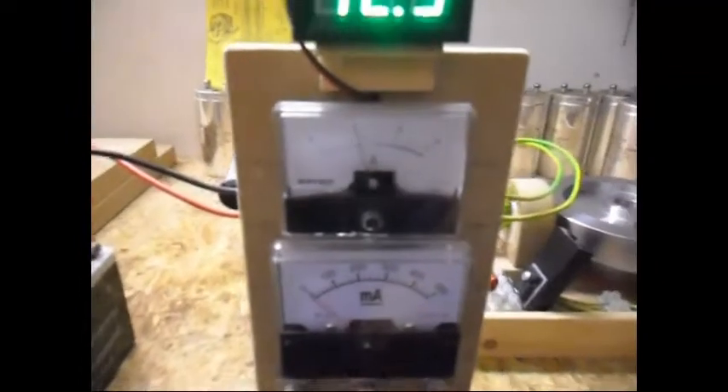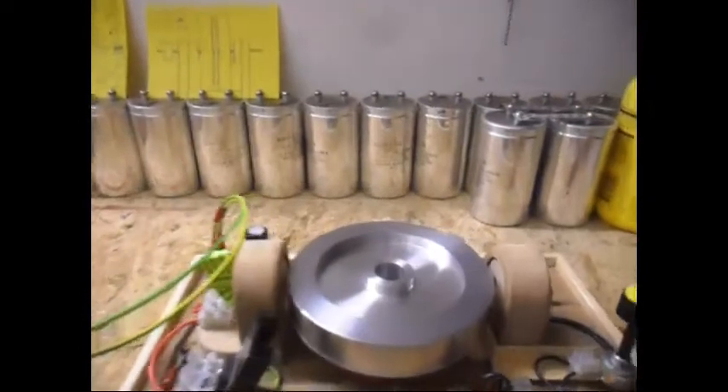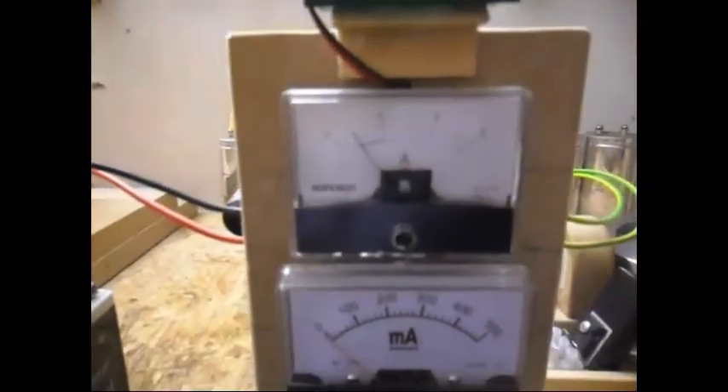Now it is picking up speed again, which is more than normal, because it is pulling now 1 amp. And it can even go slower.